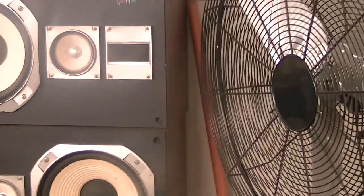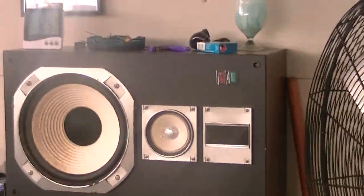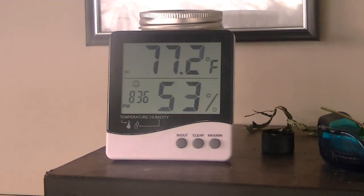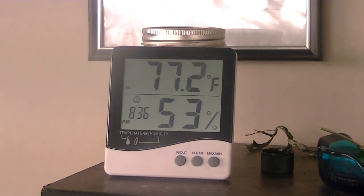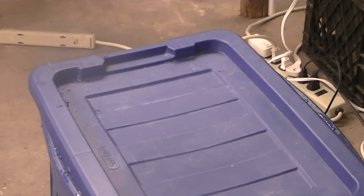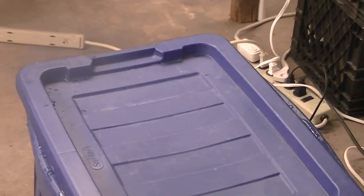Tonight is the night that we give these babies their last food before the flush. I want to show you guys what I got going on here: 77.2 degrees, 53% humidity — perfect. Got my water bucket going on here, holds about 18 gallons, about three gallons a piece. Sometimes I'll give them a little more when I'm watering in between feedings, just to get that runoff color to run a little clearer. You always want to do that.